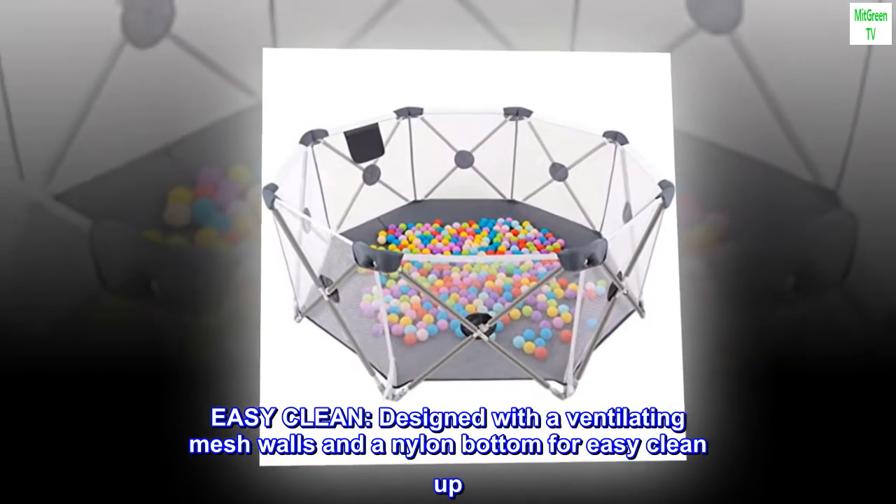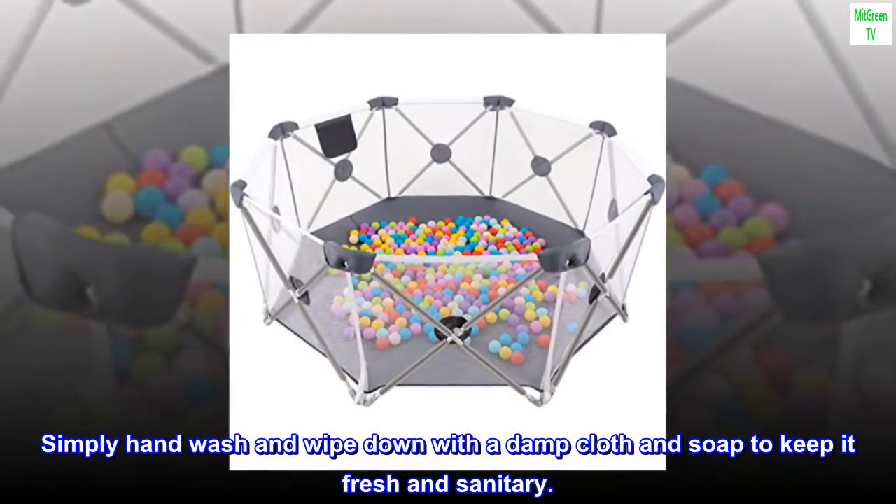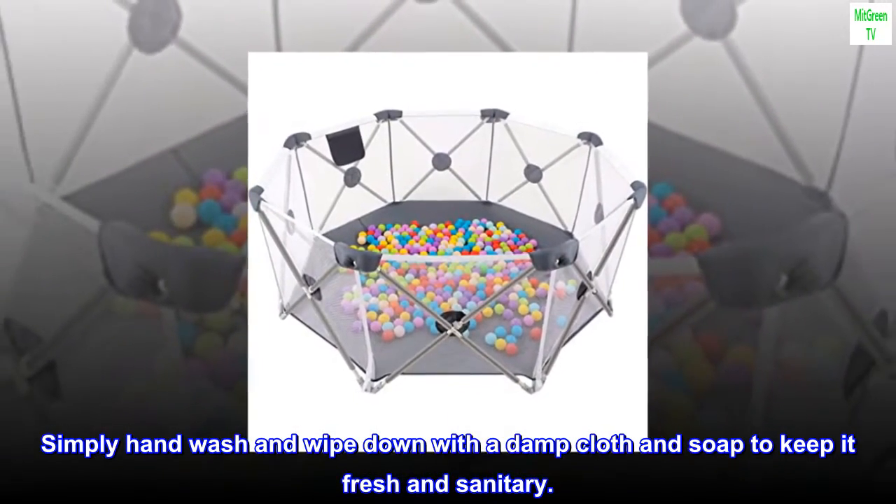Easy clean — designed with ventilating mesh walls and a nylon bottom for easy cleanup. Simply hand wash and wipe down with a damp cloth and soap to keep it fresh and sanitary.